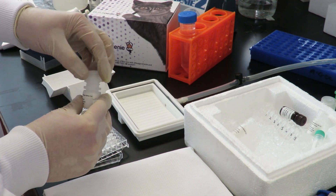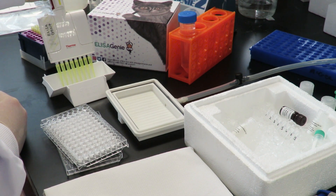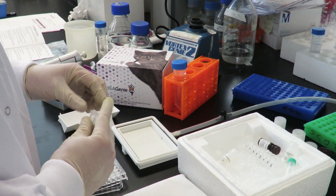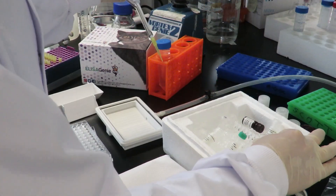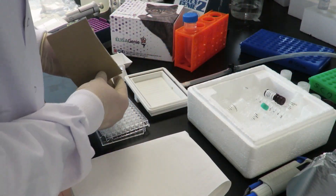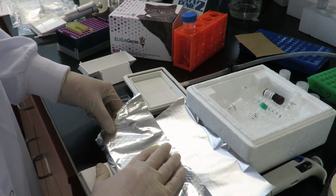Next, add 30 µL of assay buffer to each well, followed by the addition of samples and standards. Cover the plate with the seal, wrap in tin foil, and incubate for 1 hour at room temperature on a shaker set at 700 RPM.